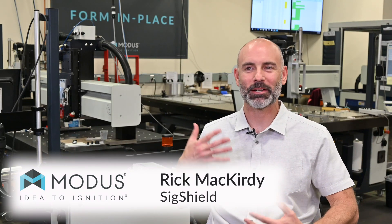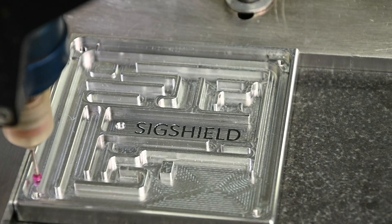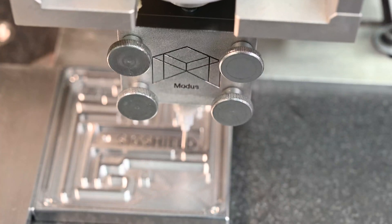Hey, Rick McCruddy here, talking about SigShield. What is SigShield? SigShield is a product realization process that results in a product.